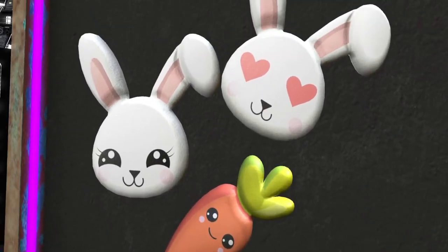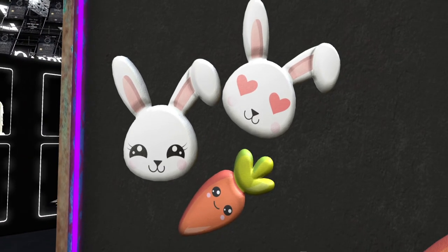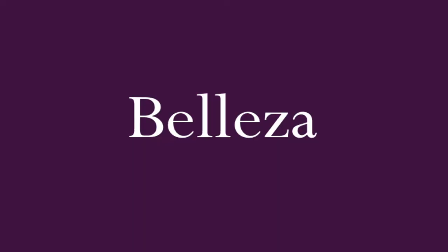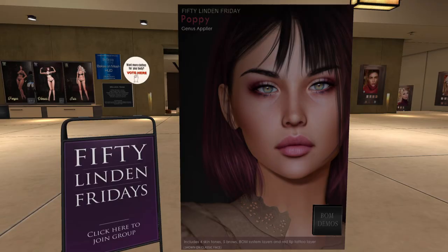Those little faces — I love those little faces, I used to draw those on cups and stuff. Next up is the fabulous Beleza. Beleza always brings us a gorgeous skin, and this time is no exception. This is the Poppy skin.